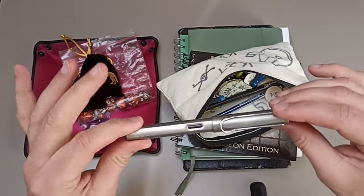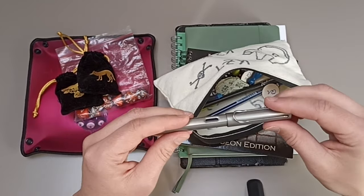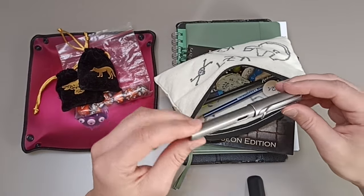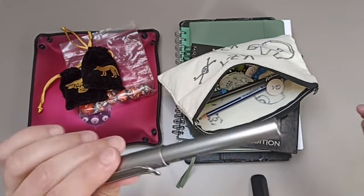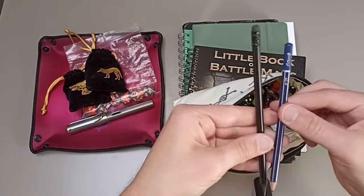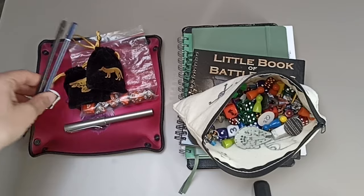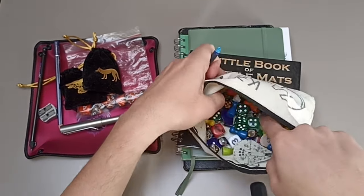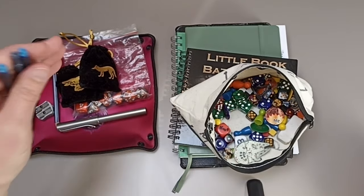The orange-gray dice are usually the ones I use for NPCs and monsters, and the nicely packaged ones are for my hero. These are complete RPG dice sets consisting of seven dice each. Of course there's also a trusty Lamy fountain pen — a different one than I have in my gaming den. I always carry one with me. I also have two pencils, a pencil sharpener, and three extra ink cartridges for the Lamy fountain pen.